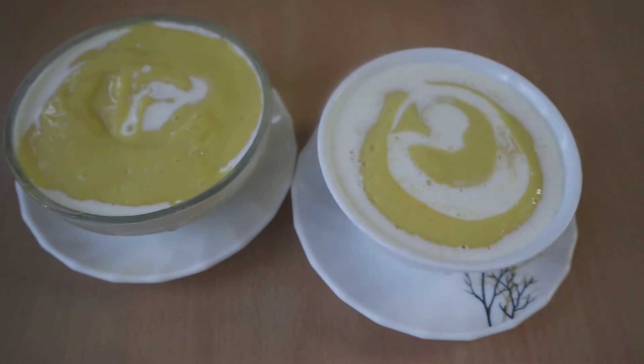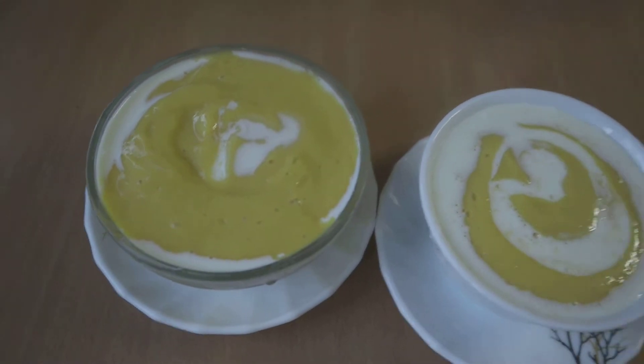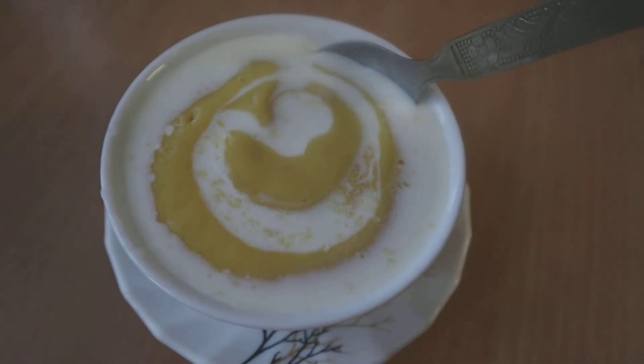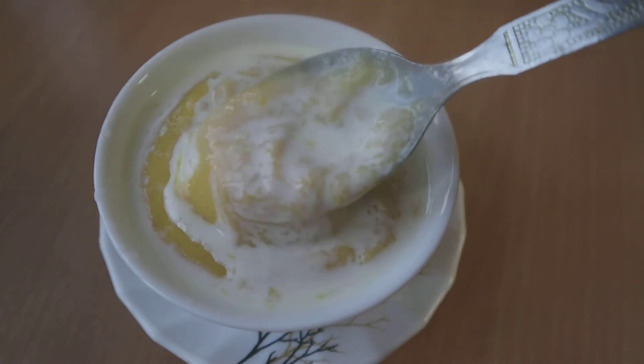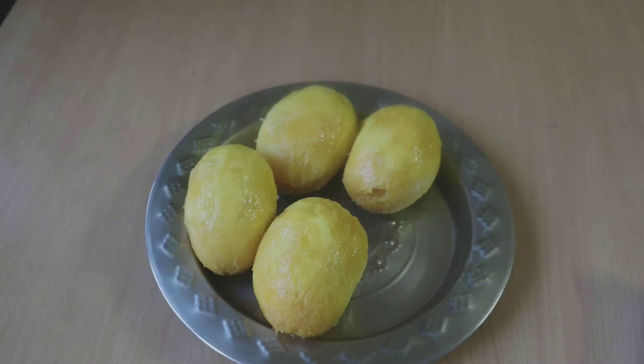Hey everyone, welcome back to my channel, hope you all are doing great. In today's video we are going to make amras. Mangoes are quite in season and honestly it's the only thing that I like about summer.